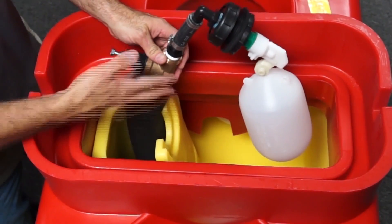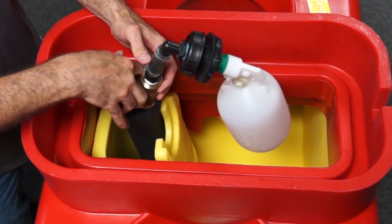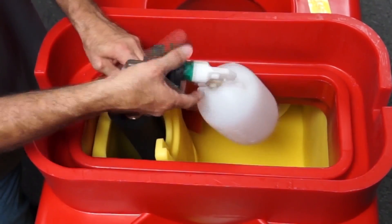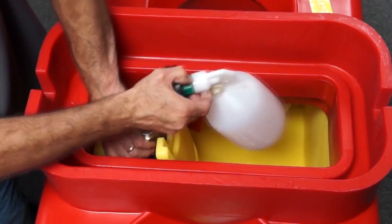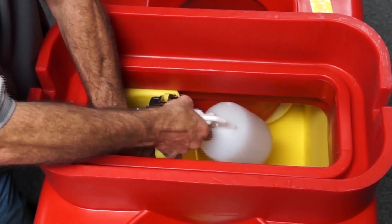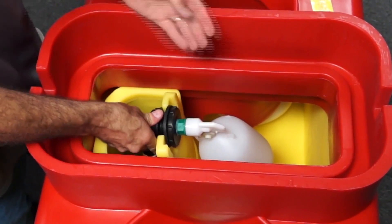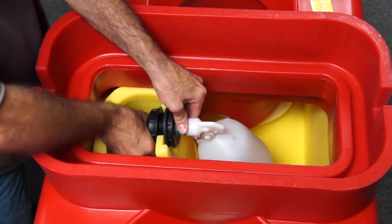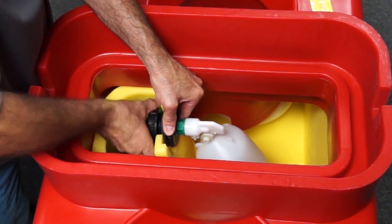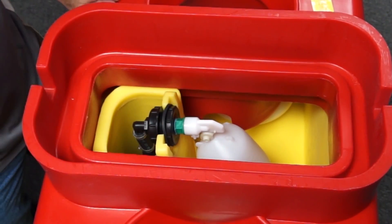Now if I were really installing this and leaving it there, I would go ahead and slit this insulation so that it would go over my pressure regulator, and I would snug that insulation back up really close to the valve. So now I'm going to go ahead and push this back down in, make sure that my valve is oriented correctly straight up and down, and then tighten up my bulkhead — just like that.